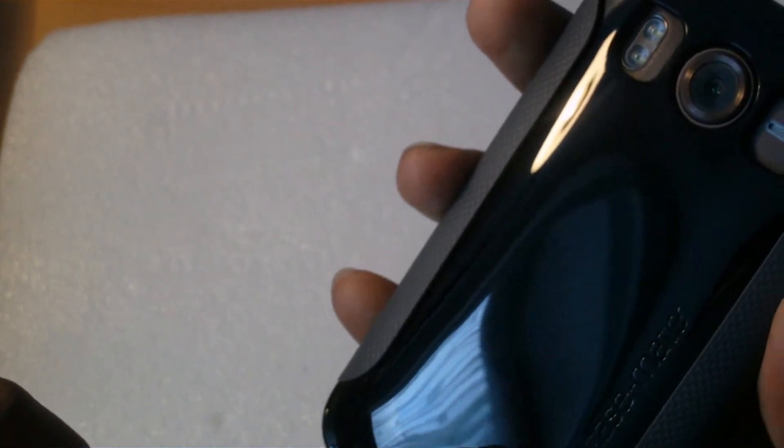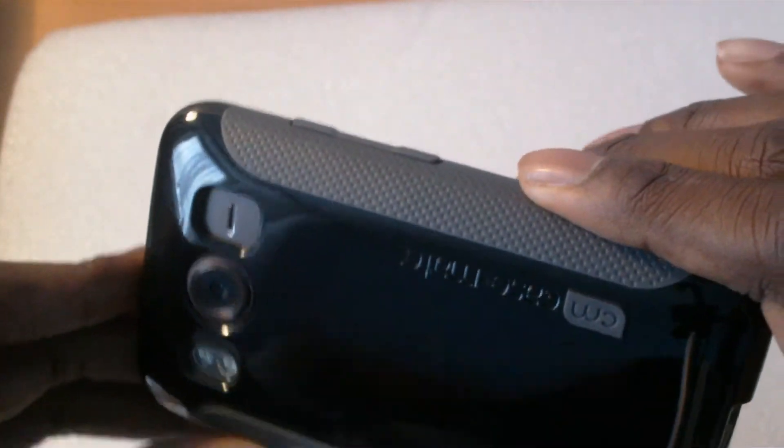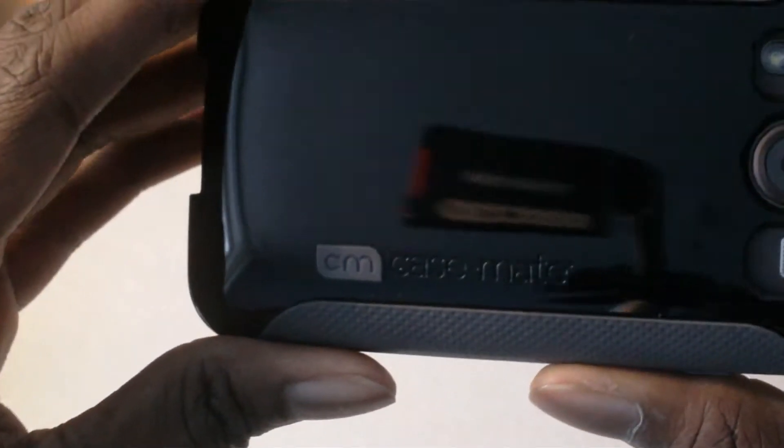Taking off this plastic, you can see it has a glossy effect. This is meant to be robust and stop your phone from getting any scratches, although it will attract a lot of fingerprints and you might have to wipe it down a lot.